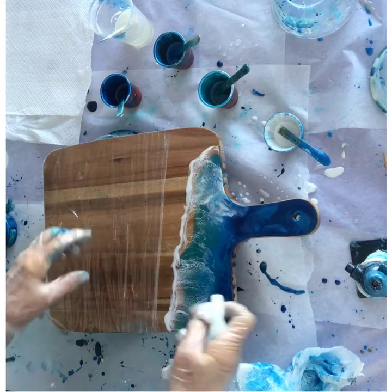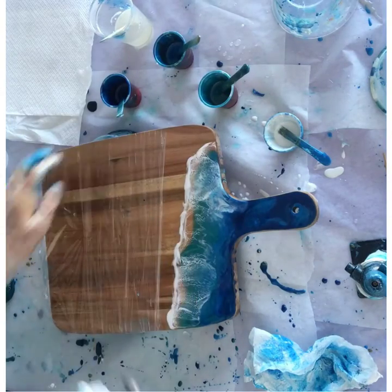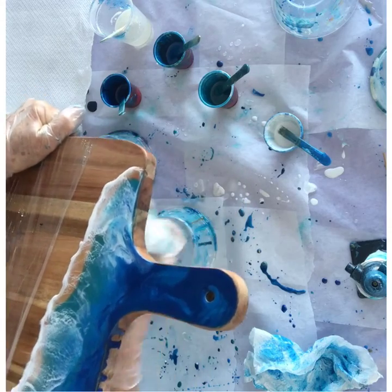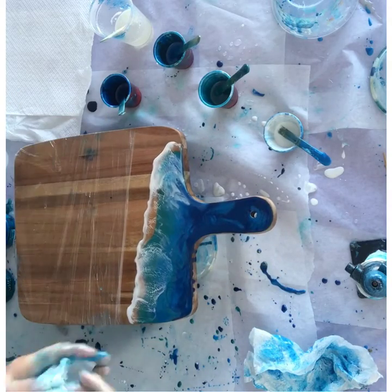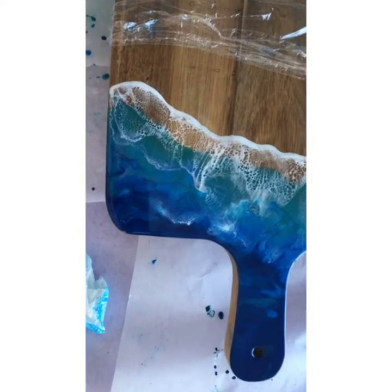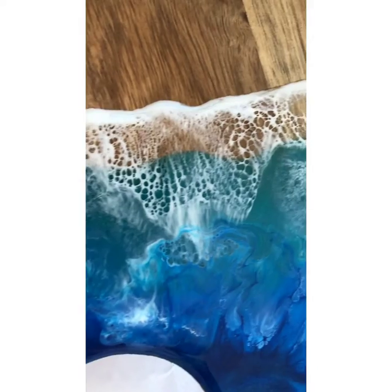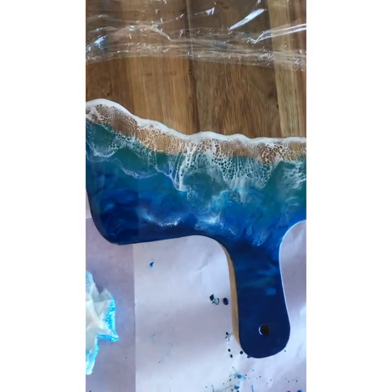If it does dry, I'll do another video to show you how to get it off. I always wear gloves and a mask to protect myself from the resin fumes and to keep it off my skin. If you've got doors and windows open and it's well ventilated, you can do a short project like this without all that. This is the final product and I'm very happy with it — the lacing is very delicate, the waves look lovely, and the colours have blended nicely. The next video will be how to put a second wave onto this.